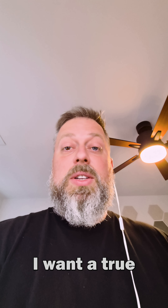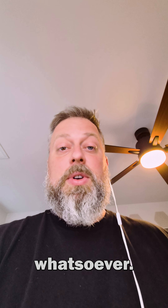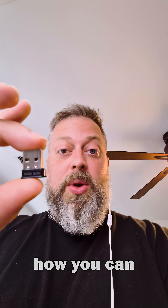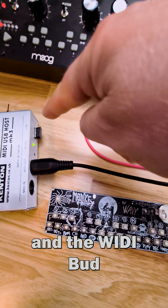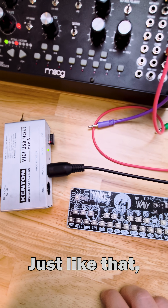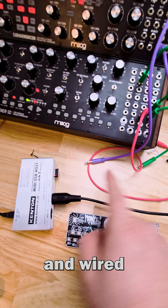If you want a true dongle-less experience and don't want to use a screen whatsoever, that's no problem. You can use one of these — it's called a Widi Bud. Insert the Widi Bud into a MIDI USB host, and the keyboard and the Widi Bud will connect automatically. Just like that, you have MIDI going from the keyboard into the Widi Bud and wired into the Moog.